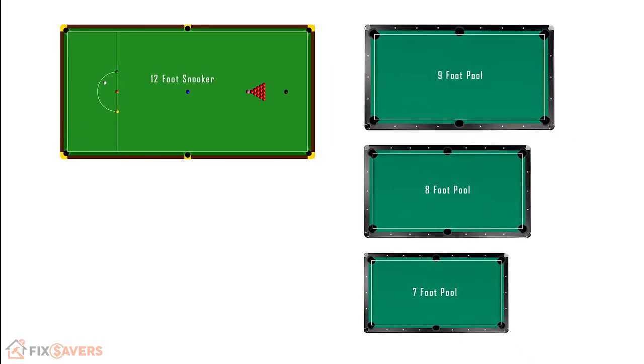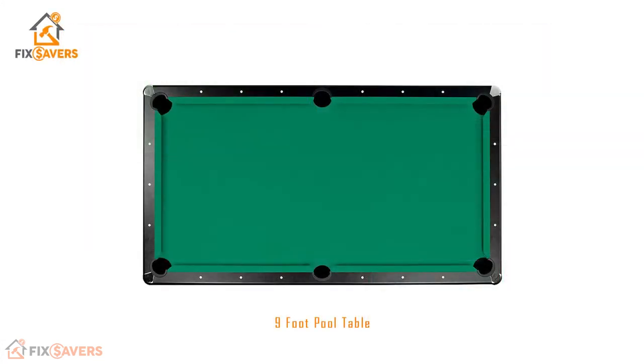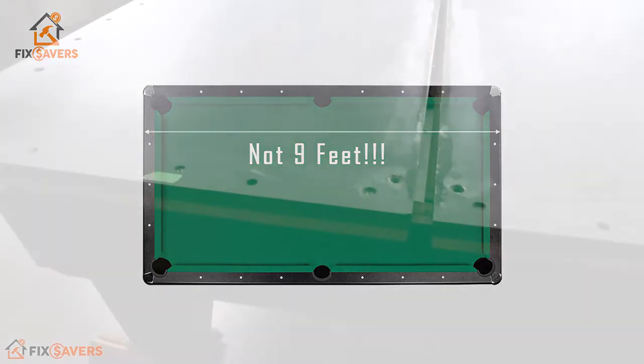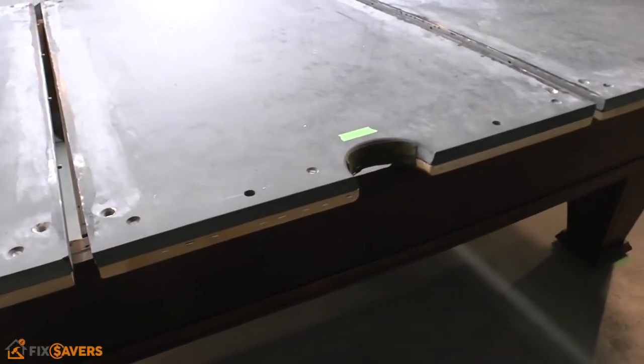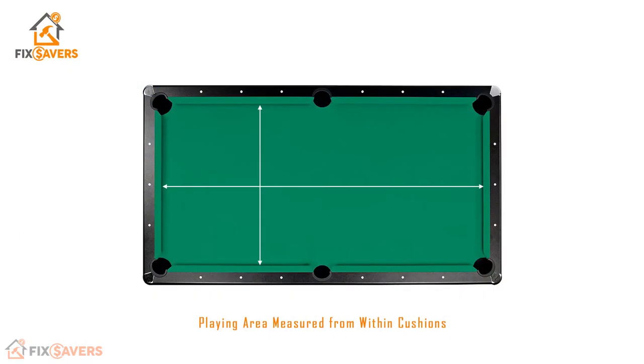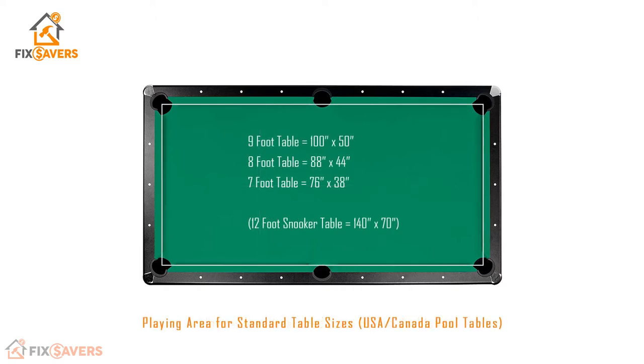We need to understand how the measurement of a pool table works. For example, on a 9-foot pool table, the playing surface is not actually 9 feet. The actual physical measurements including all of the rails wouldn't necessarily measure 9 feet because the size of the rails can vary depending on the design. It's actually the slate that will measure 9 feet or very close to it. The size of a pool table is based upon its playing surface, measured from between the cushions. The playing surface area is considerably smaller than the actual physical size of the table. Here's a list of the most common pool table sizes and their standard playing surfaces.